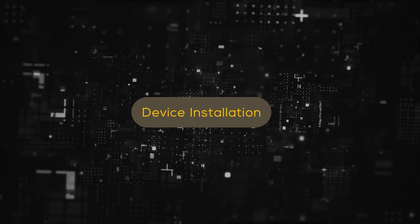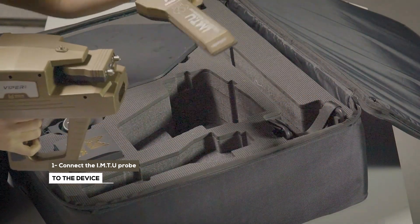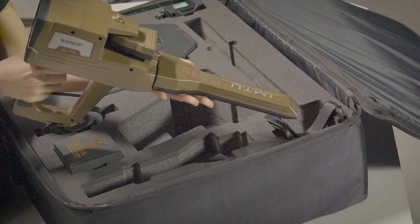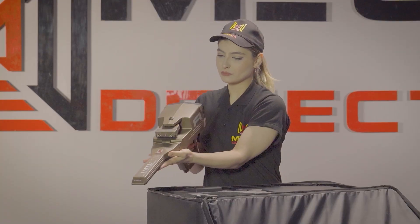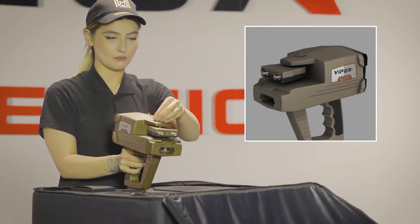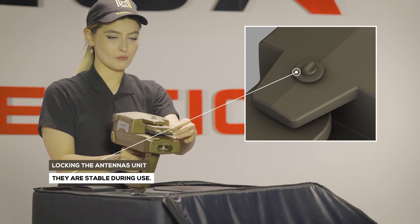Device Installation. Step 1: Connect the IMTU probe to the device. Note: Make sure that the antenna unit lock is closed, so the unit must be stable during use.